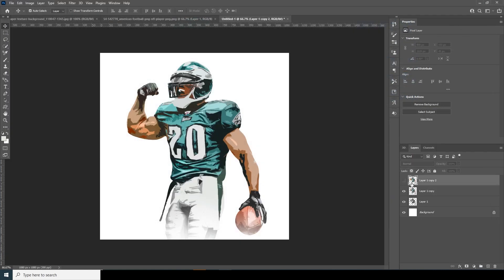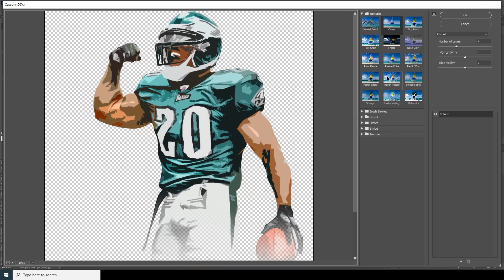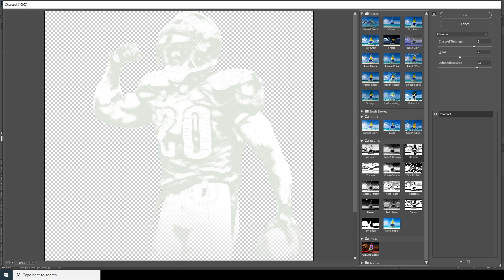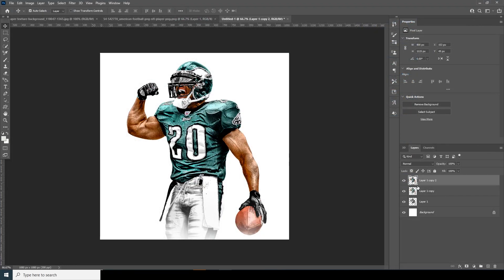Turn on the visibility for the copy layer again, select the layer, go to Filter > Filter Gallery, and this time let's go for Ink Outlines. I think this is looking pretty good. Click OK. So now we have three effects applied.